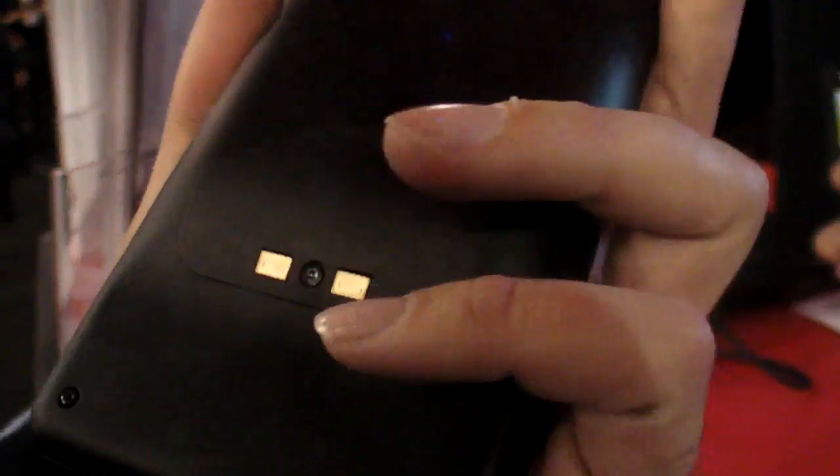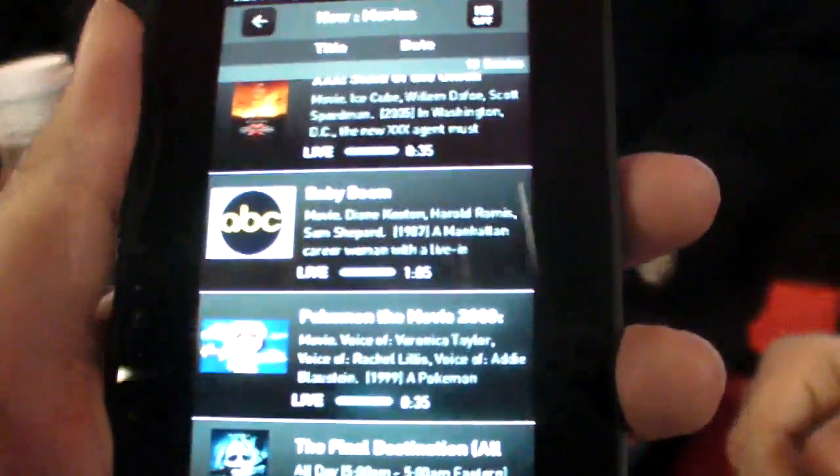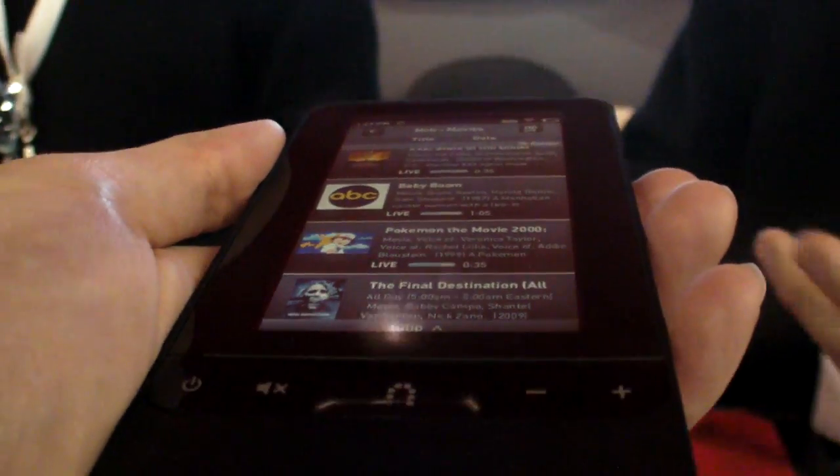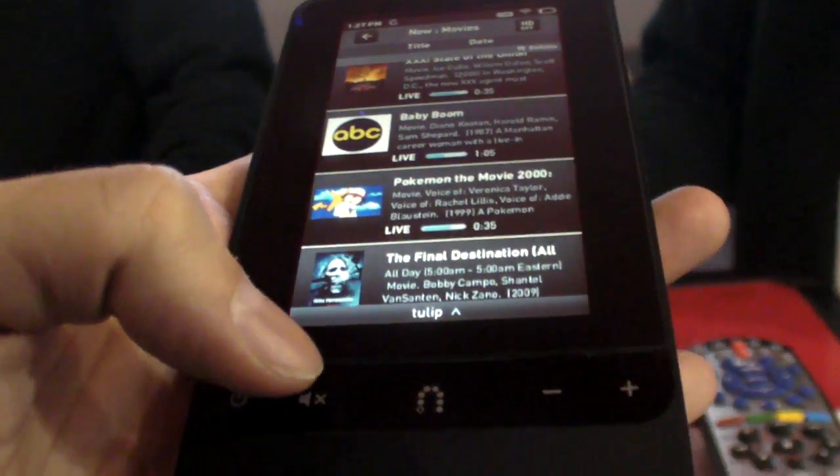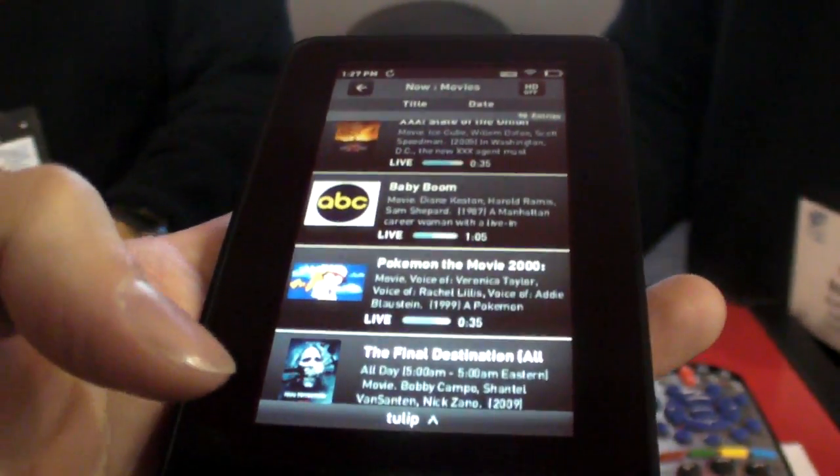As for cost, it's completely outside of our control — we sell the product to TV service providers and they decide what to sell it for. It's not based on Android; it does run embedded Linux.